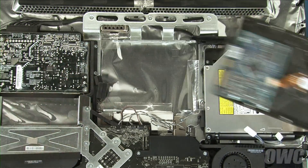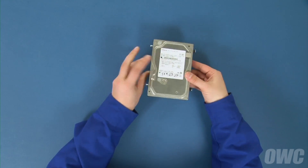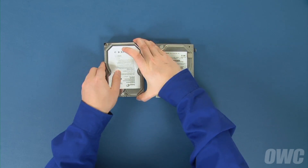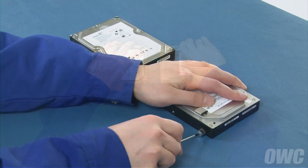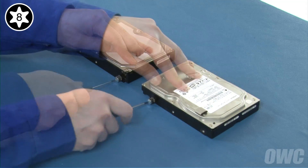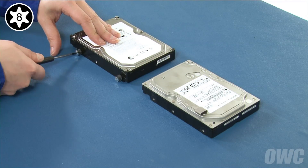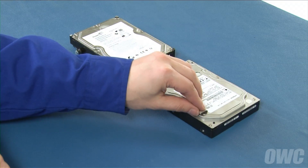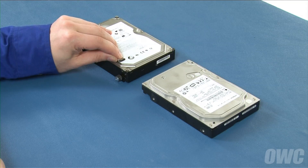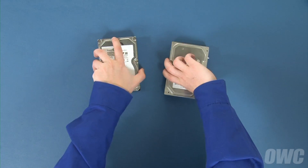We can now transfer the mounting hardware over to the new drive. Set your original drive on your work surface with the SATA connectors facing you, then do the same with the new drive. Rotate both drives 90 degrees clockwise and transfer the mounting posts from the original drive to the new one. You can also move the anti-static cushion from the original drive to the same place on the new one — there should be enough residual adhesive left to allow it to stick. Rotate the drives 180 degrees and do the same thing with the mounting pins on this side.